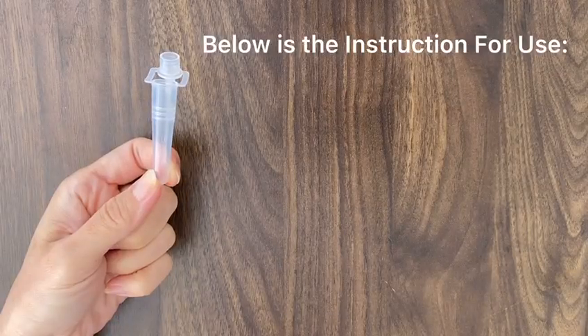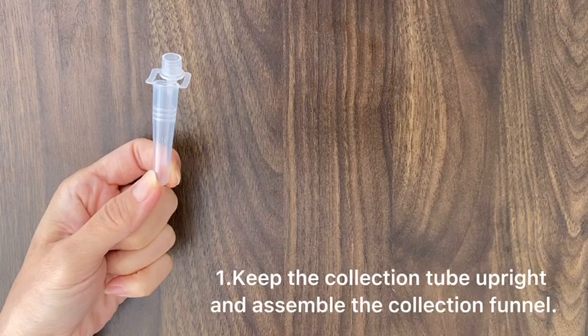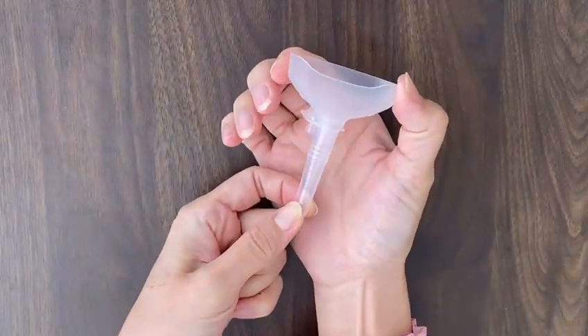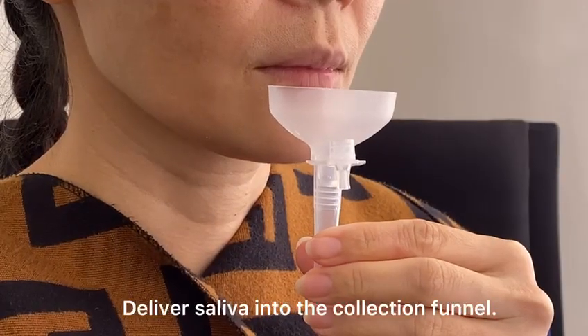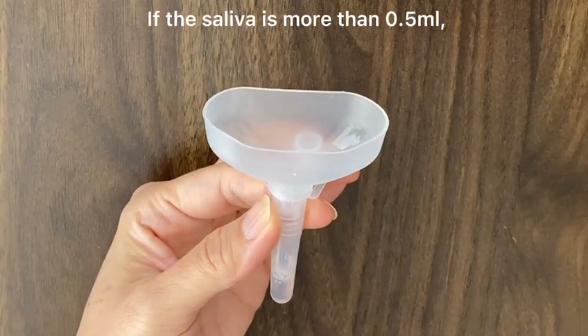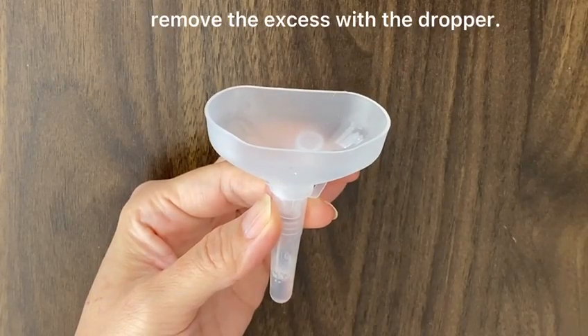Below is the instruction for use. First, keep the collection tube upright and assemble the collection funnel. Next, deliver saliva into the collection funnel. If the saliva is more than 0.5 ml, remove the excess with the dropper.